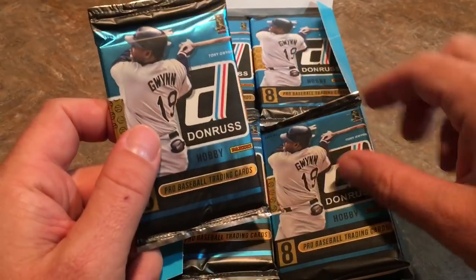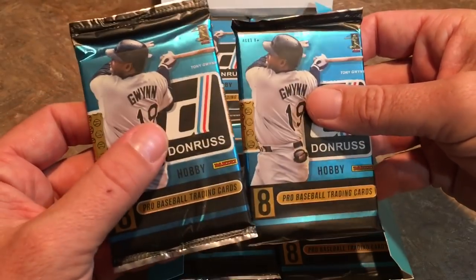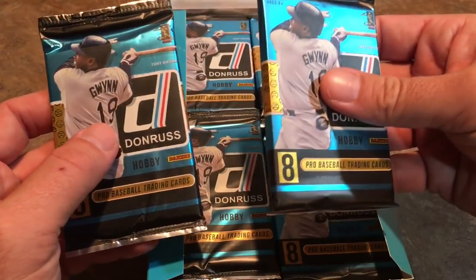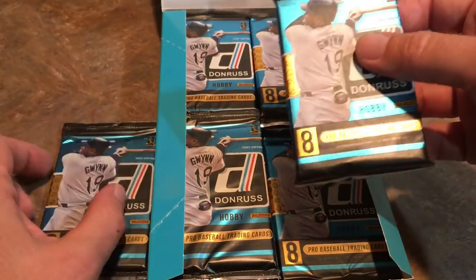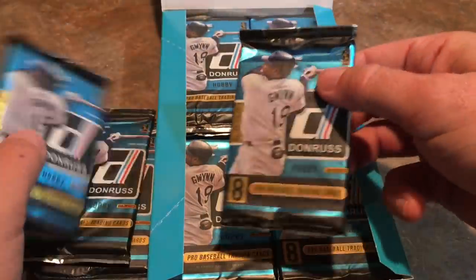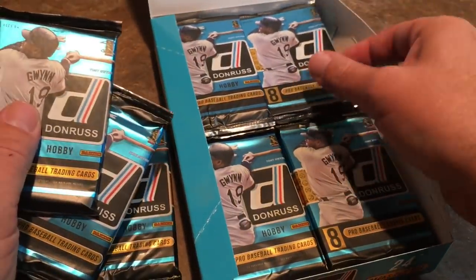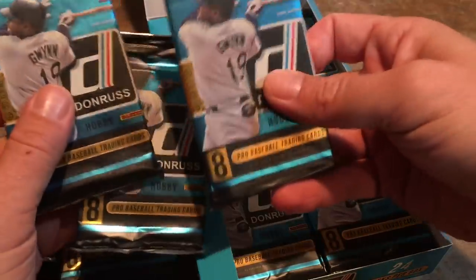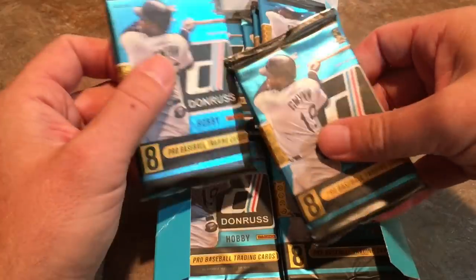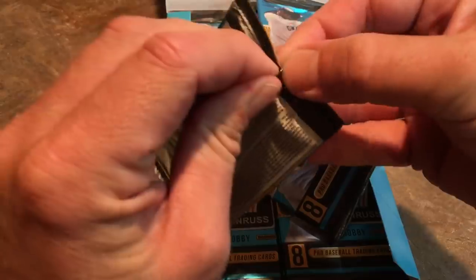A lot of people will kind of feel the hobby packs and look for the hits that way. For example, this pack is thin, this pack is thick, so I would assume this thick pack has a relic in it. But what they do to combat people feeling the packs is they'll put spacers or filler cards that are thicker, so you think you have a relic but you actually just have a big piece of cardboard.